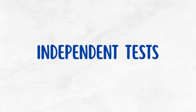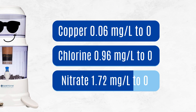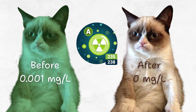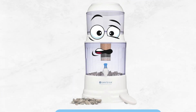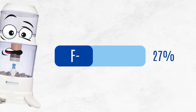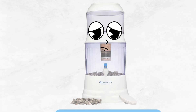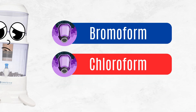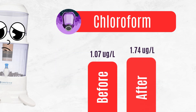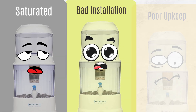Independent tests by BOS Water showed the gravity water filter completely removed copper, chlorine, nitrate, and uranium, which is great news. It reduced boron by 83%, but it barely reduced fluoride — only by 27%. This is matched with tests done by existing users too. While it removed some VOCs like bromoform, it actually increased chloroform levels from 1.07 to 1.74 micrograms per liter, likely due to a saturated carbon filter, improper installation, or maintenance.